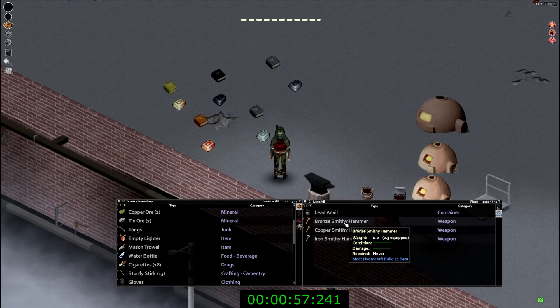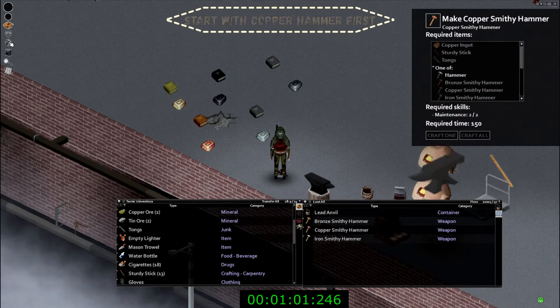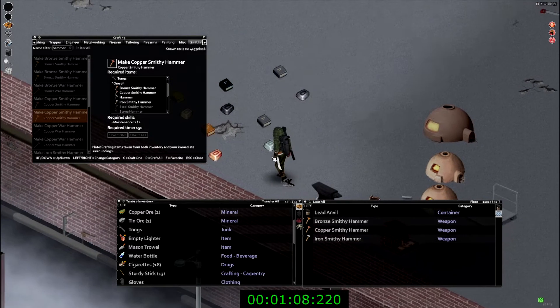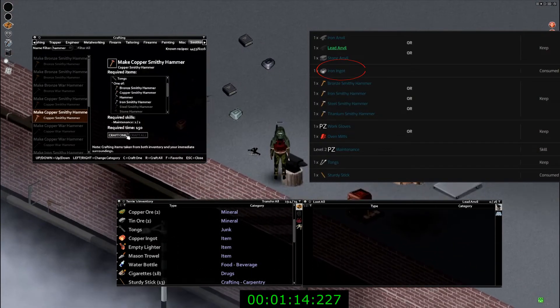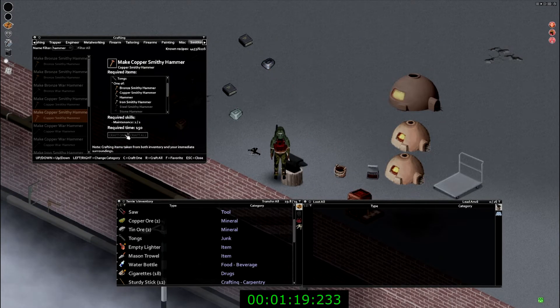You're going to want to start with the copper hammer first, which requires a copper ingot, sturdy stick, tongs, and a regular hammer. As you progress, you will just replace the ore and the sticks as you go along — each recipe is practically the same except the ingots are switched out. In total, to get up to the iron hammer, you'll need four sticks.